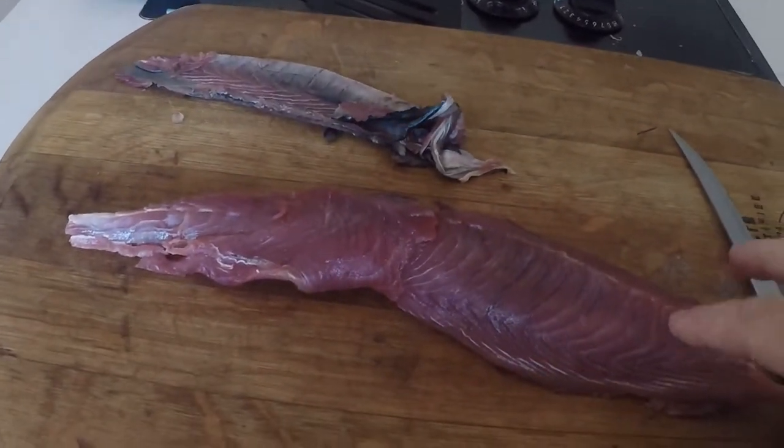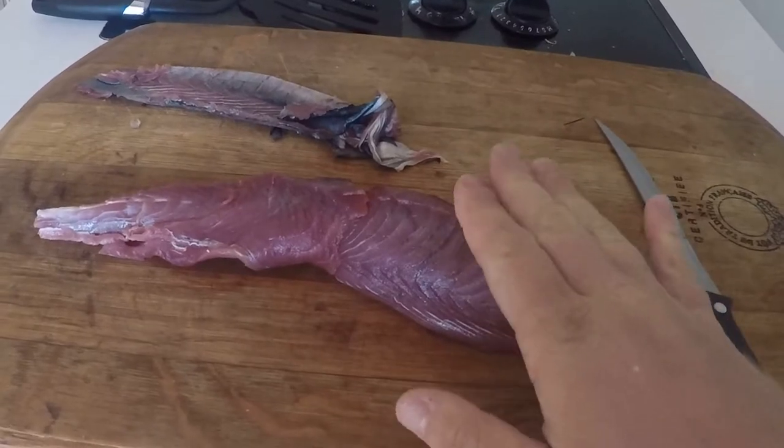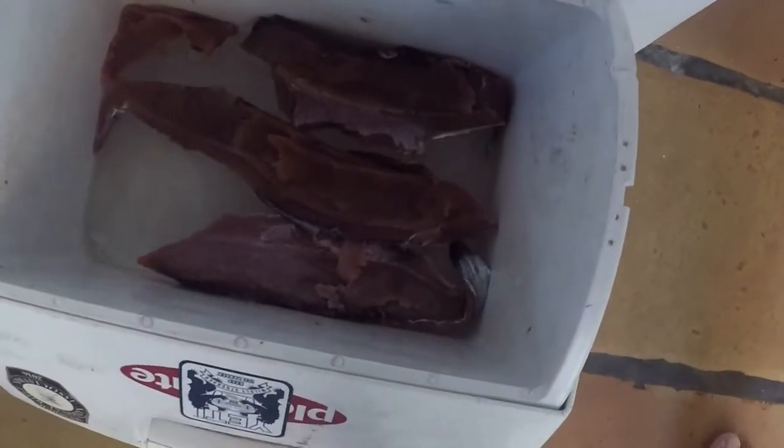Basically I'm just gonna eat this with rice — put it over rice with some soy sauce — and go to town. This is gonna be some great sushi.